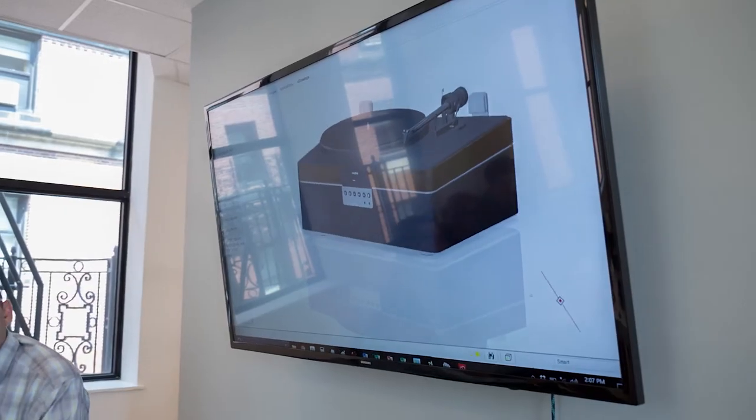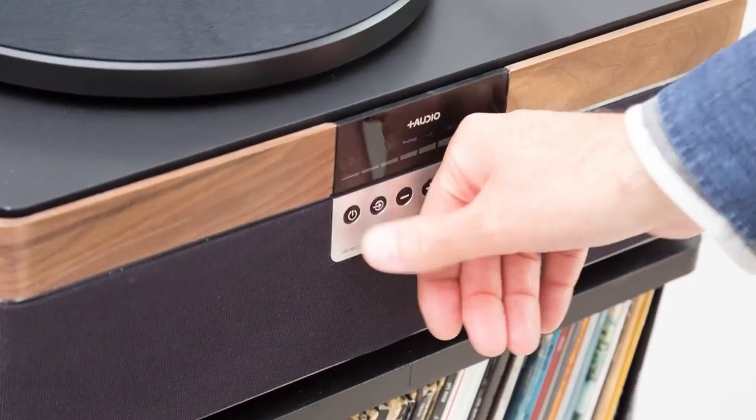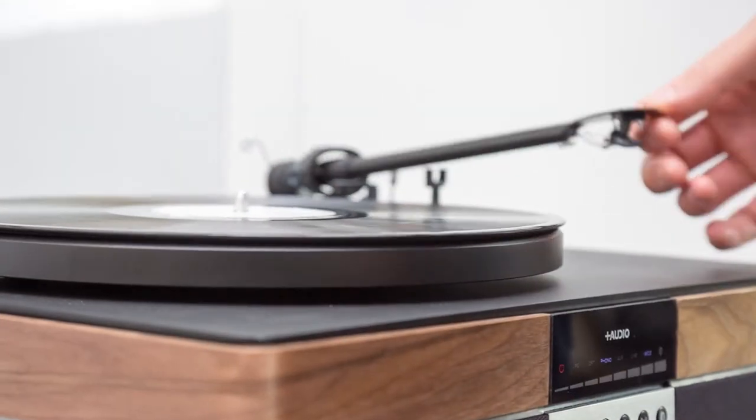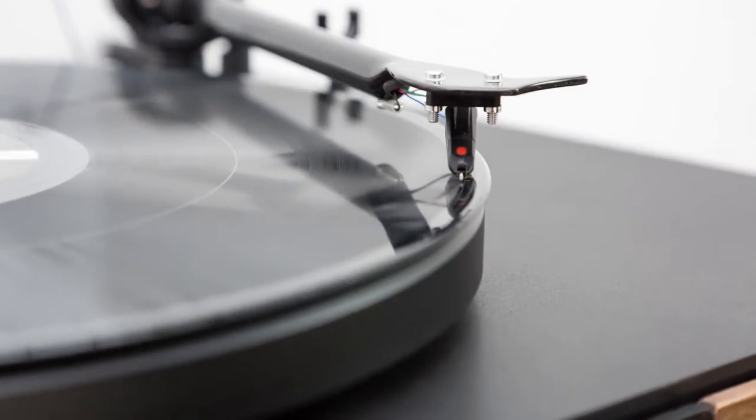The Plus Record Player features an advanced audio system that eliminates feedback while providing the natural, full-bodied vinyl experience music enthusiasts demand — all from a high-quality, European belt-drive turntable and cartridge system that preserves your valuable vinyl collection.